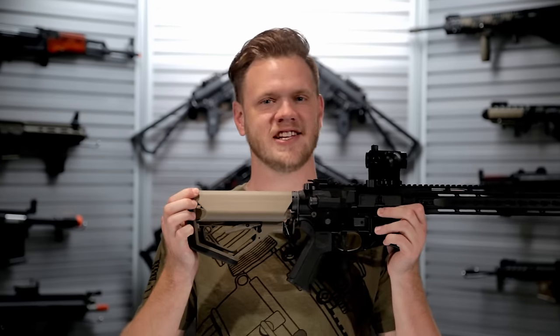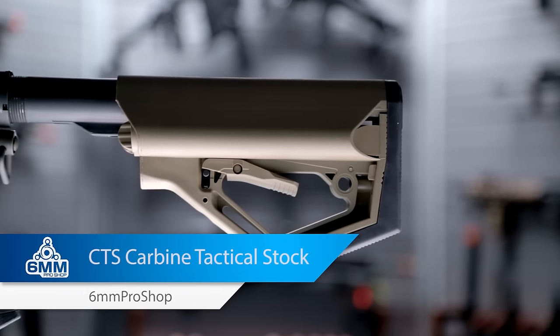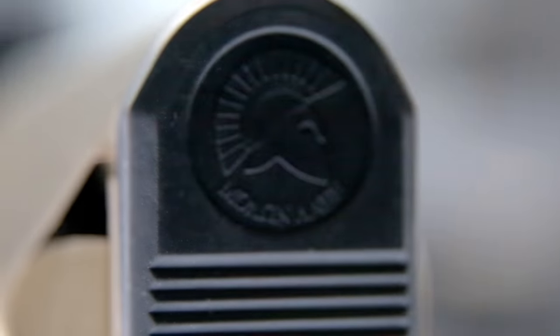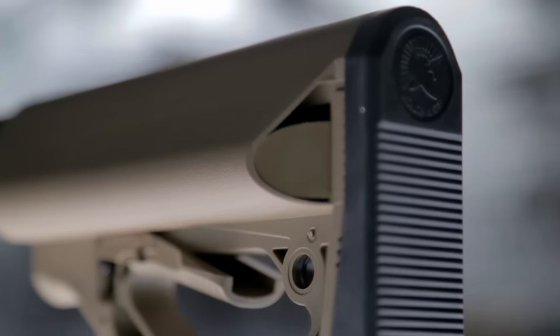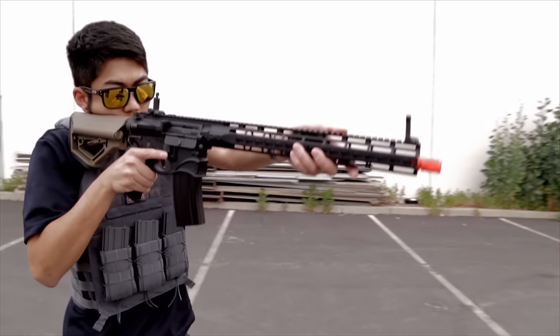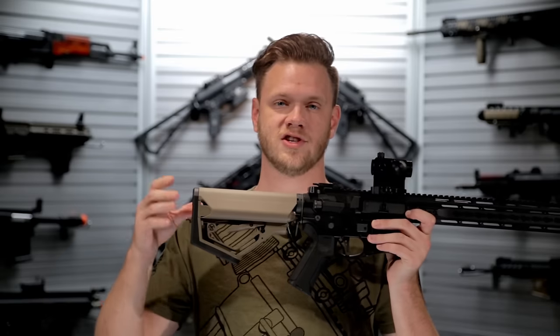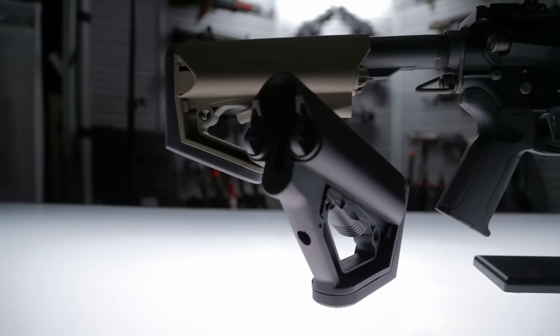What's up airsofters? This is the 6mm Pro Shop CTS stock. The 6mm Pro Shop CTS stock is an injection molded polymer multi-position retractable crane style stock. It's available in two different colors, tan and black, and has a variety of features that make it very usable and ergonomic on the field.